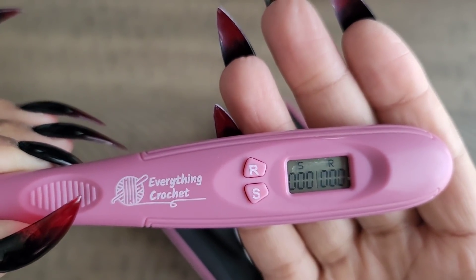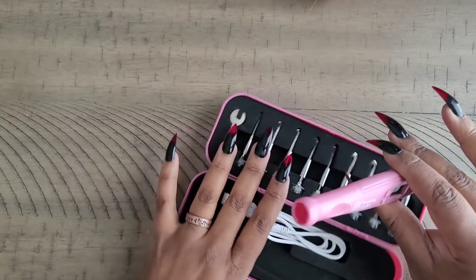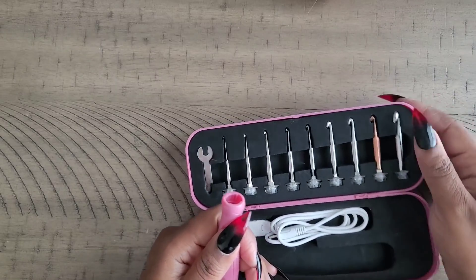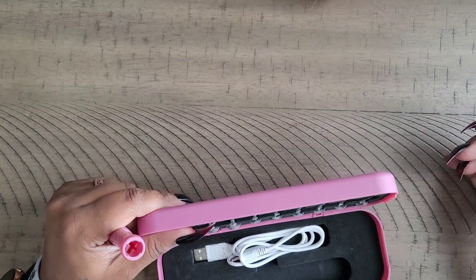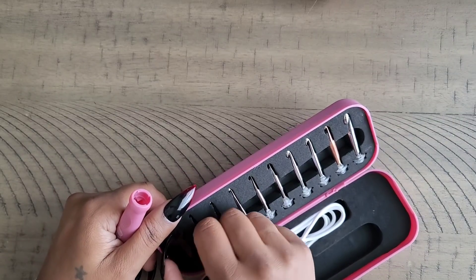I really like this crochet hook — I used it for a pretty big project to test it out. Now let me go over the sizes you get in here. Let me get my little wrench out.